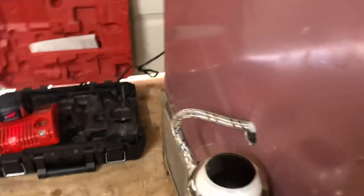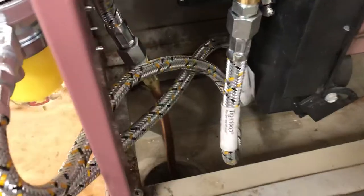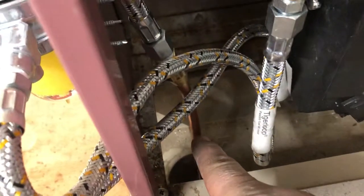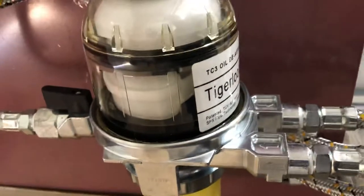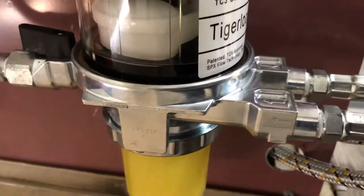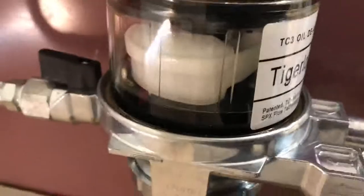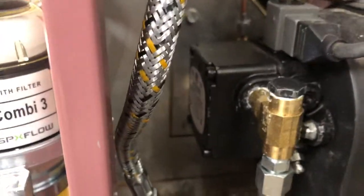I have three lines - one input line, because I have a few lines. The main line is right there. Follow the line and it comes out here, and you have three outlets - two inputs and one outlet - on the Tiger Loop Combi 3. That's the brand of Tiger Loop.